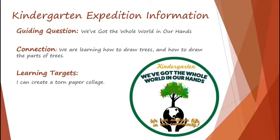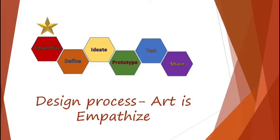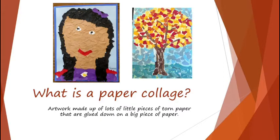So your kindergarten expedition information. Your guiding question is: we've got the whole world in our hands. And the art connection — in your classes, you have been learning about trees. In art, we've been learning how to draw trees and how to draw parts of trees like branches and roots and leaves. Now we're working on making a torn paper collage. So your learning target is: I can create a torn paper collage. Art is part of Empathize in the design process — we help you make a personal connection to the subject. We are working on paper collages — lots and lots of pieces of torn up paper that are put together and glued down to make a picture.